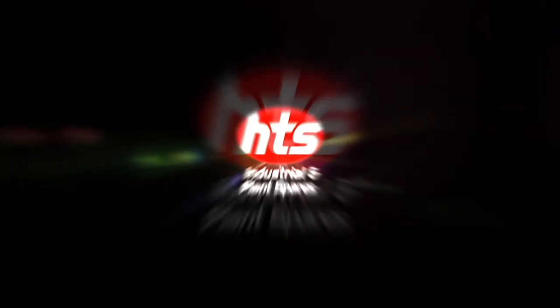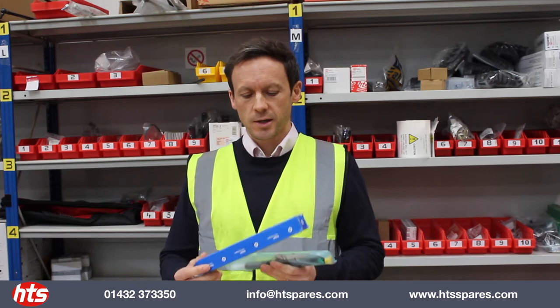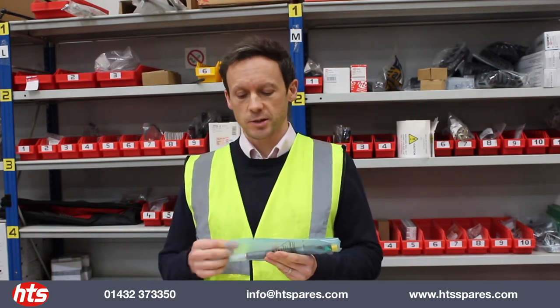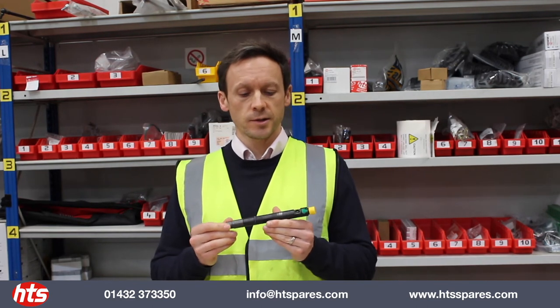Welcome to HTF Spares and another video. Today we're going to share with you a new product we're bringing into our range of JCB. This is a fuel injector for the common rail diesel engine, the 444 EcoMax engine, 55 kilowatt. As you can see, it's a Delphi product which is the original equipment. It's a very popular item and we've decided to bring this into range — customers request it. It fits machines from 2012 onwards.